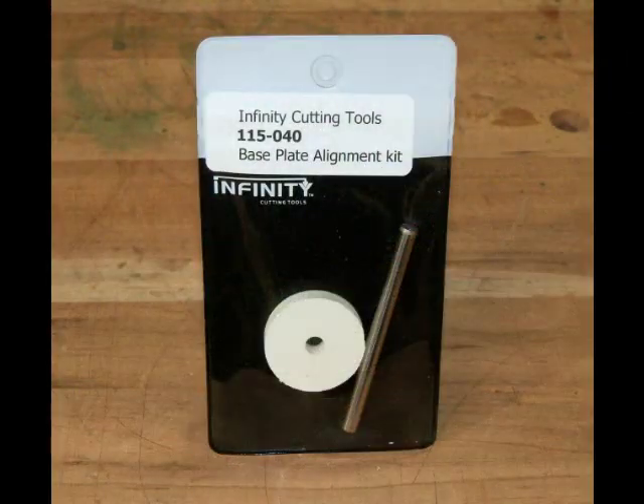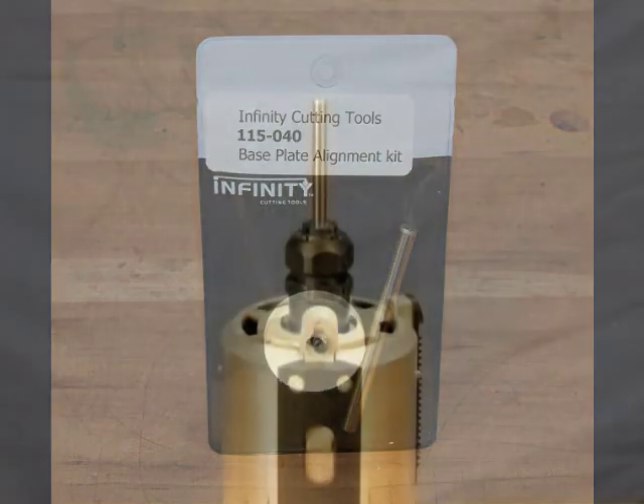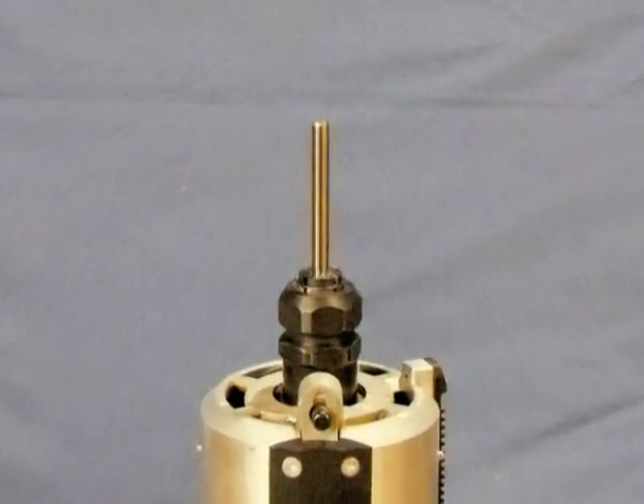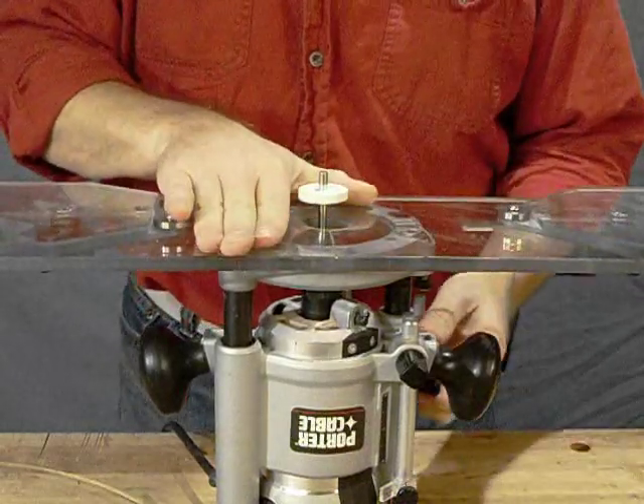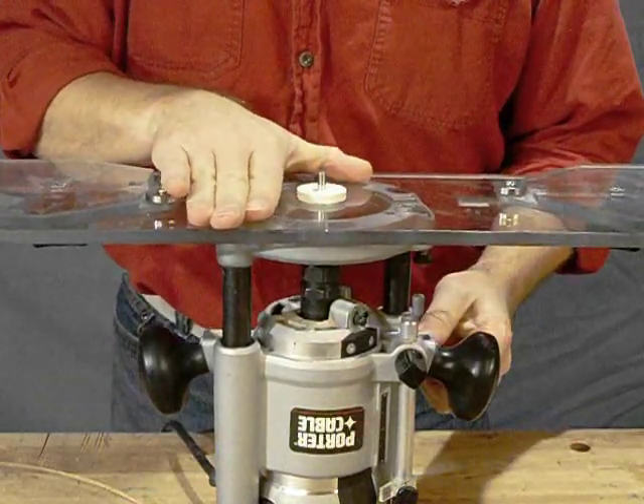Our optional centering kit makes it easy to drill the mounting holes for your router and to align the jig properly for use. The disc centers the jig on the collet to adapt any router and base combination.